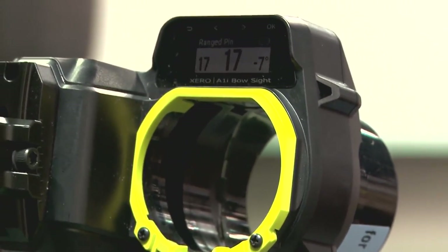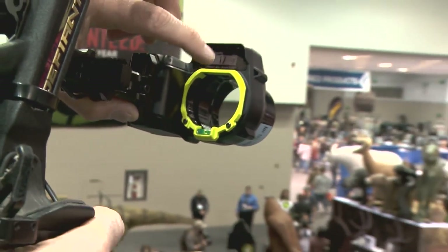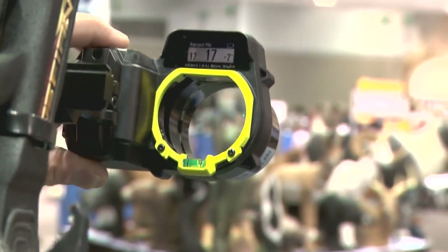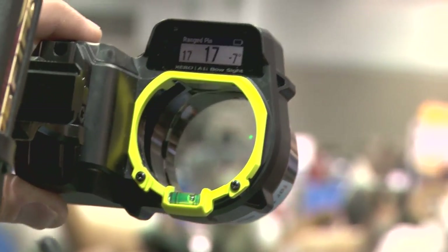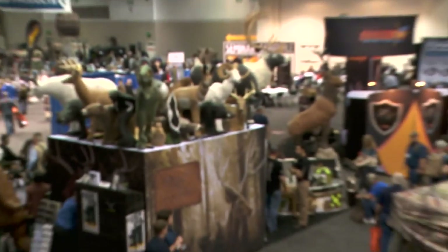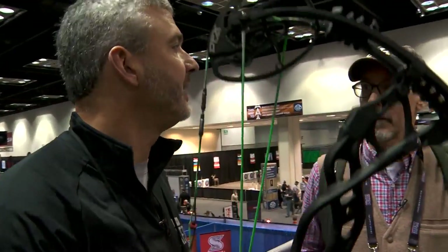and it's showing me that that elk is 17 yards away, a 7-degree decline, which it automatically takes into account whether you're shooting uphill or downhill, and then it projects the green pin to tell you exactly where to aim on that elk. You can continue to range any distance out to 100 yards if you've configured your bow for that far, and basically make a shot that way.